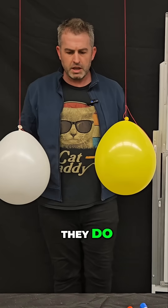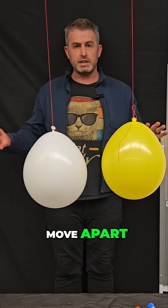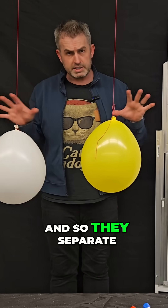I'm going to put them near each other and let's see what they do. Notice they're repelling — they are trying to move apart, and that's because they're both negatively charged. Like charges repel, and so they separate.